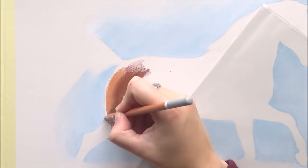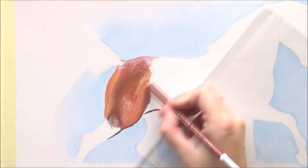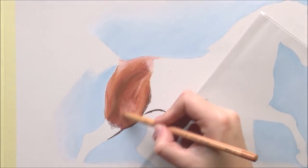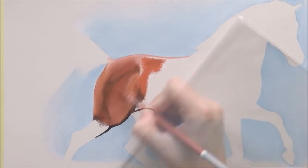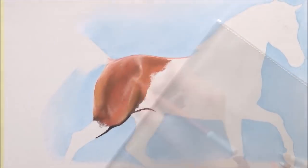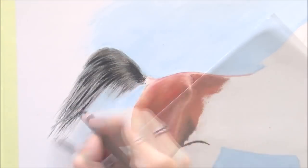I didn't want to leave the background completely empty, but I didn't want a very detailed background either. So I decided to go with light blue because it suits his fur color really well. I just started out by putting some light blue around the silhouette, and then I started filling in his behind, working from left to right so I don't smudge everything.